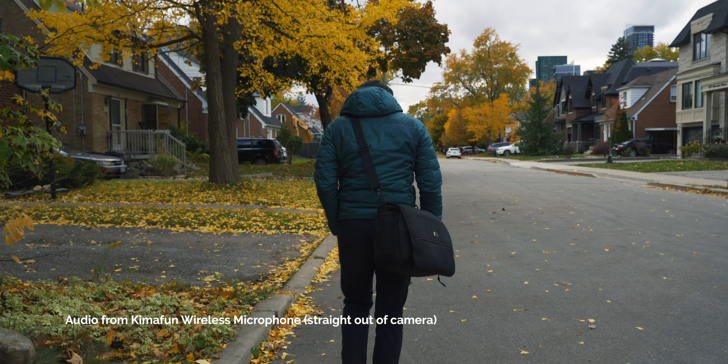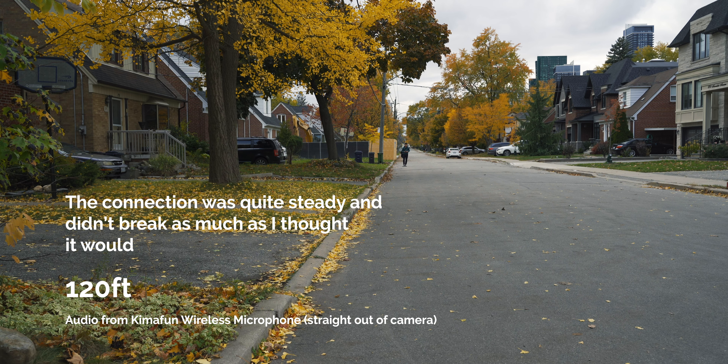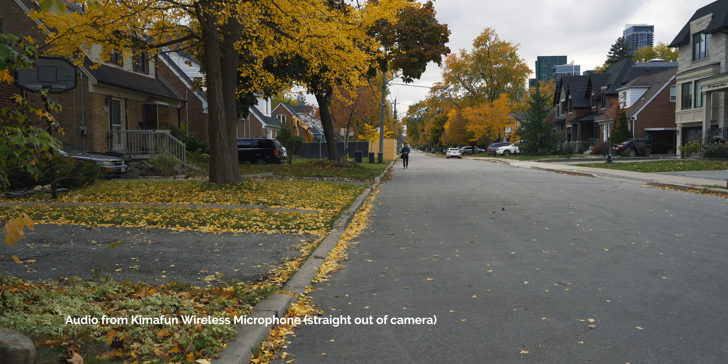Let's head outside and do a range test. Right now I'm about 50 feet from the camera — this is what it sounds like with little to no wind out here. I'm going to keep going further and see if the connection breaks. Here I'm about 100 feet — not sure if you can still hear me or if the connection's breaking. I'm about 120 feet away now, which is way past the maximum range this microphone says it has. Let's push this mic range test to its limit. Getting back now — let's see if the connection gets better as I get closer. Since it's just me by myself, I can't test both mics simultaneously, but the manufacturer says the range is the same when you have two running at the same time.